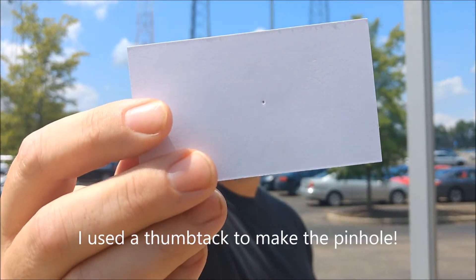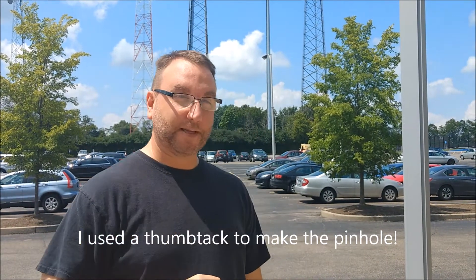I want to show you how you can use a very simple pinhole, punched in a card, in order to view the solar eclipse that's coming on Monday.